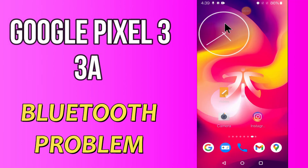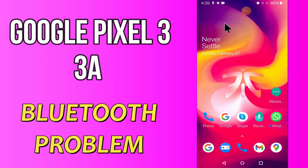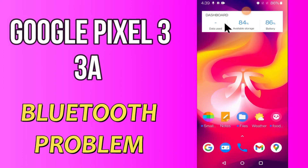Hello everyone! Today in this video I'm going to show you how you can fix Bluetooth problems on your Google Pixel 4a and 3a. If your Bluetooth is not working or is not connecting with any other device, I'll tell you a few tips and tricks that you can use to fix it. Before I start, if you're new to my channel, don't forget to subscribe and press the bell icon. Watch the complete video and learn how you can fix it. Let's do it!